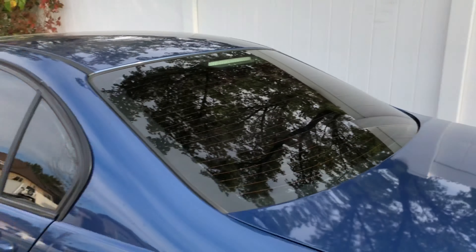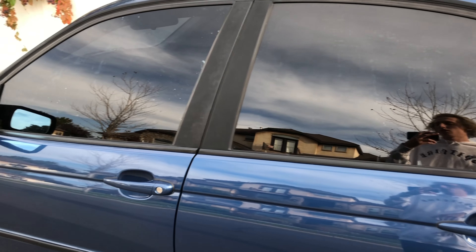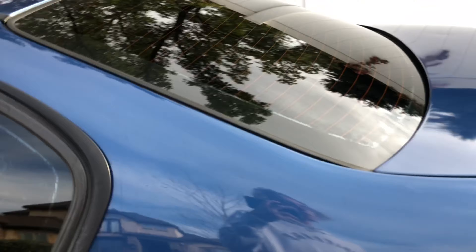Let's go get some tint on this thing. We're headed towards Salt Lake City to get some tint put on the BMW — get this thing not a fishbowl anymore. I'm gonna go do it at my work, come back when it's done.